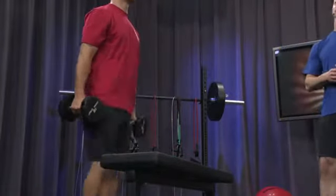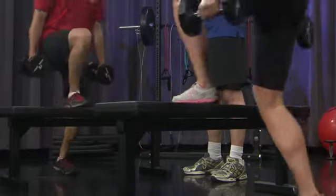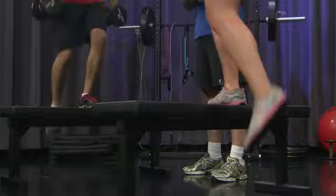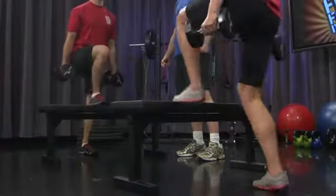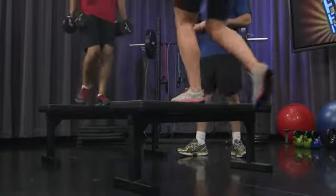As you start to do this exercise, you're going to feel your heart rate pick up. Focus on the breathing — in through your nose, out through your mouth. Exhale on the way up, breathe in on the way down. As the speed picks up, you may need to do it every other repetition to control that breathing. Make certain the dumbbells are about two to four inches away from the legs so they don't bang against the thighs.